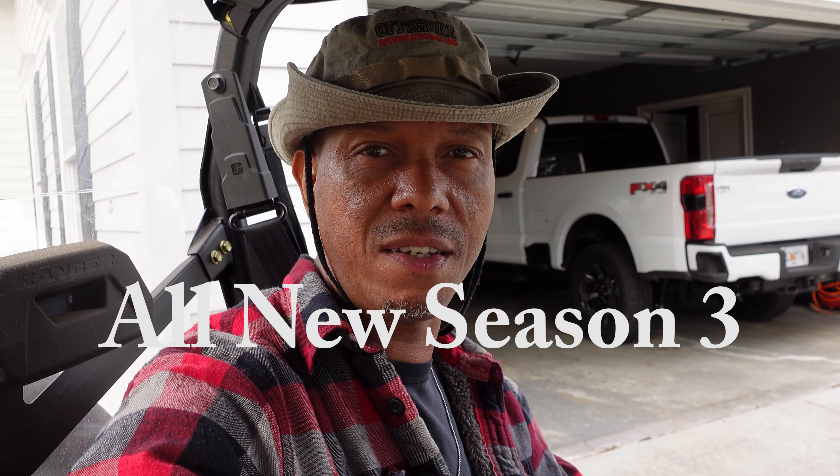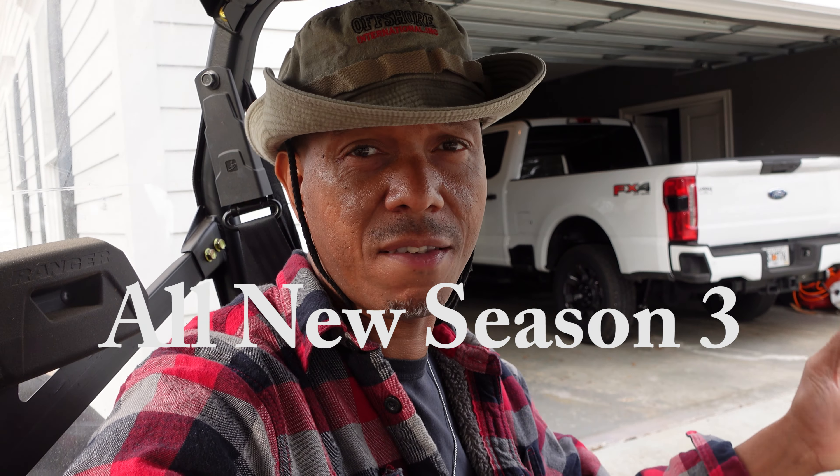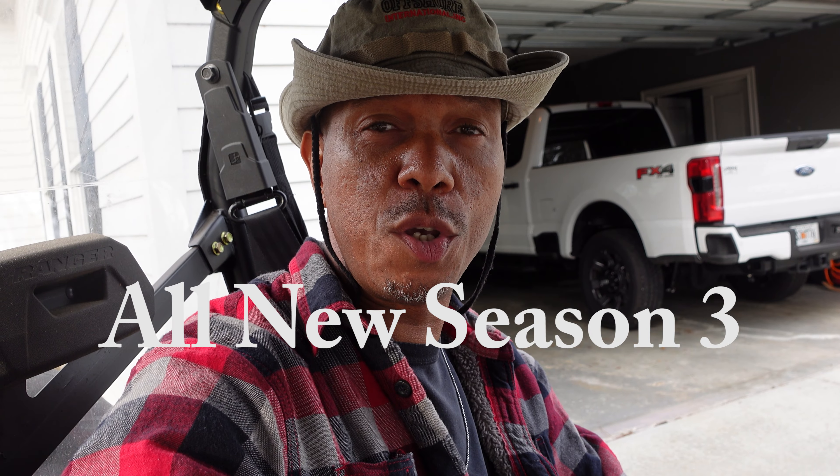Welcome back to season three of our show. Today we got something a little different for you — we're showing you our new barbecue house, take you for a little ride, show you what we got going on.